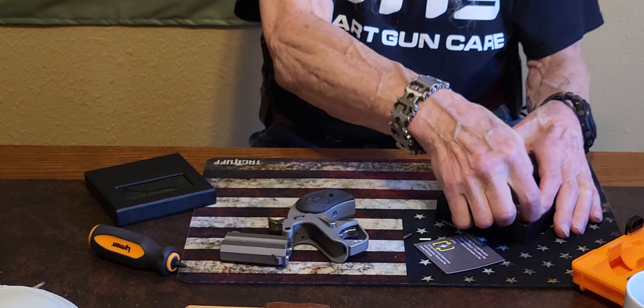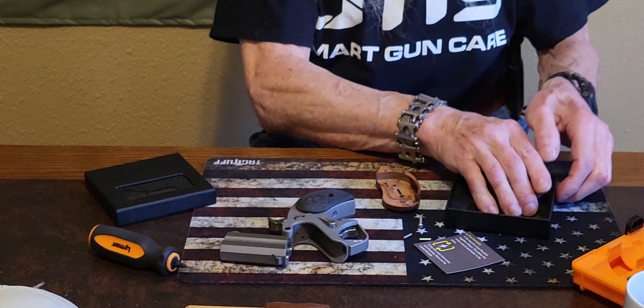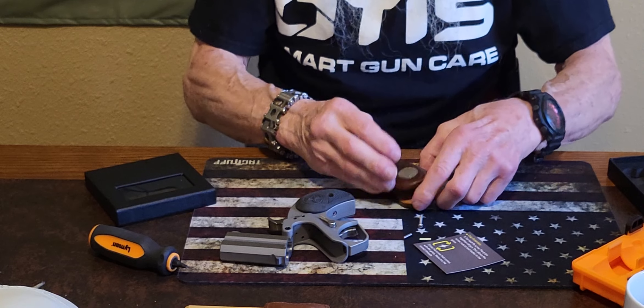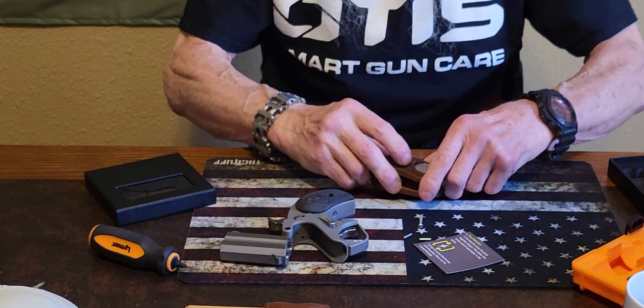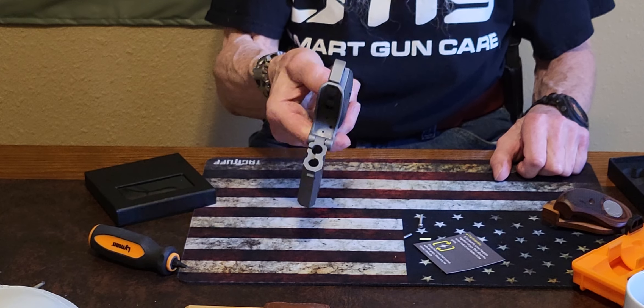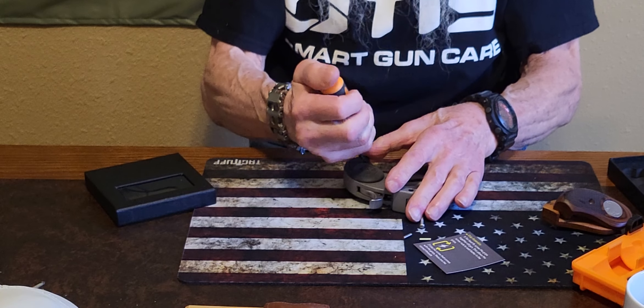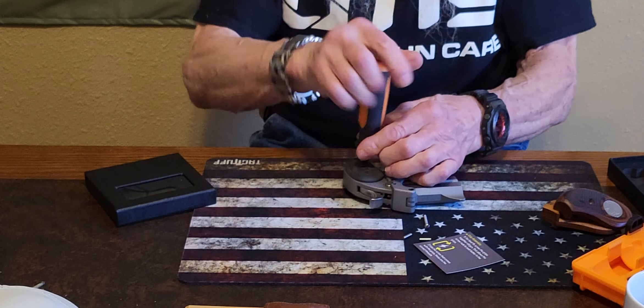They recommend pre-fitting these, which I have already done prior to this video, so that you get the set screw in the nut right. This is a Bond Arms Roughneck and it is unloaded. We're gonna take the grips off so we can swap them.